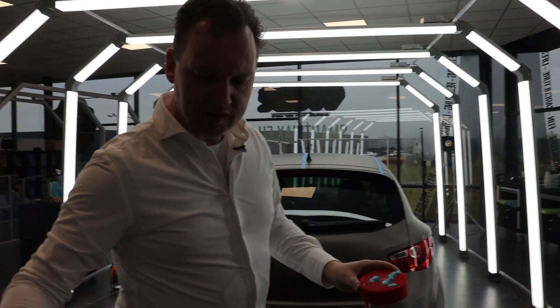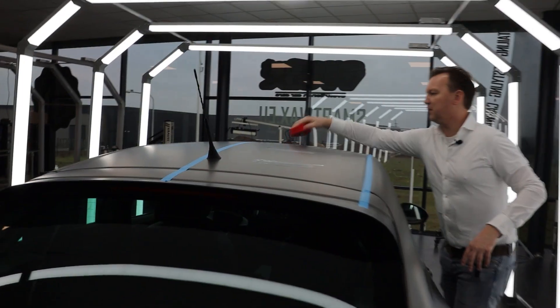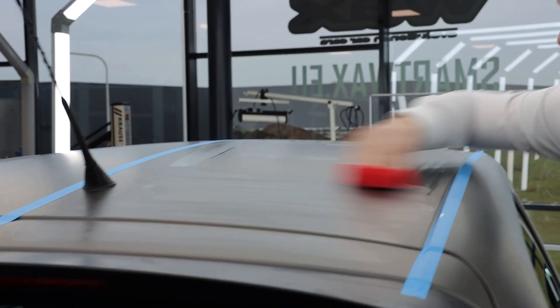When the applicator is a little moisturized with Meticulous Matte Quick Detailer, it's much easier to apply it thin and evenly. First we're going to spread it out, then apply it in straight and even lines. You can see the haze — and that haze needs to cure and bond to the matte surface in 20 minutes per layer.